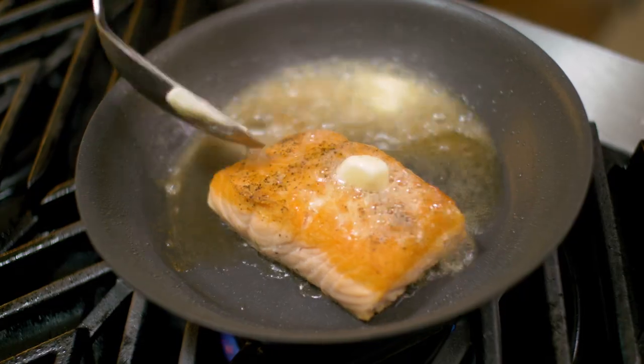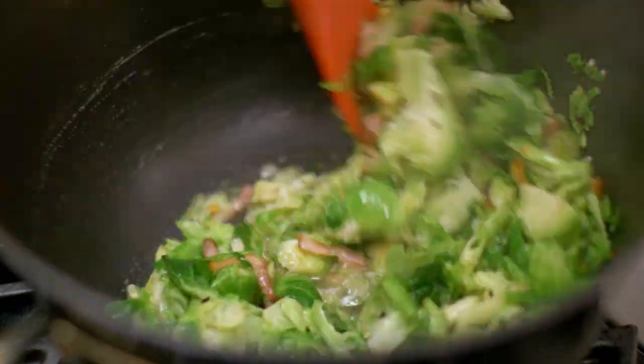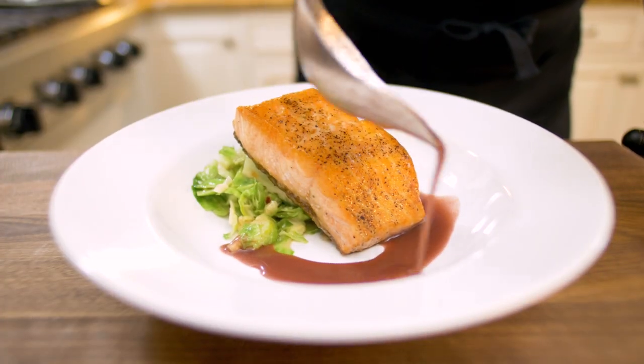Another great classic dish: salmon with sautéed Brussels sprouts and red wine sauce. And learn how my fondness for the art of plating is my wife's sacrifice. Come for the recipes, stay for the story.